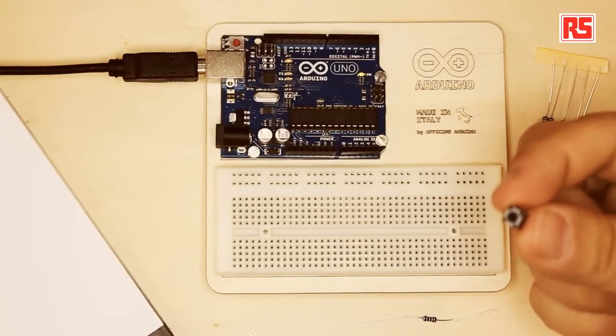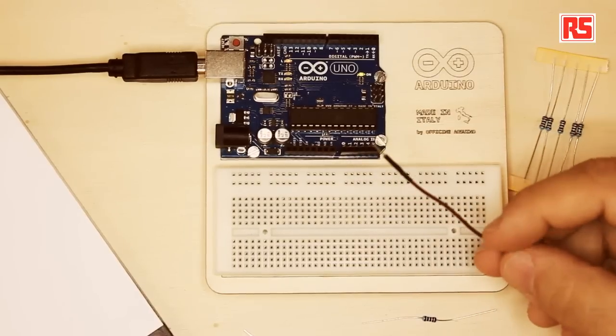This particular button keeps the circuit open until I press it, and then it closes the circuit. Closing the circuit is a little bit like when you open a tap — you let the electricity flow through the button. Electricity, you can imagine, is like water, and the wires that we are using to make the connections are like pipes.